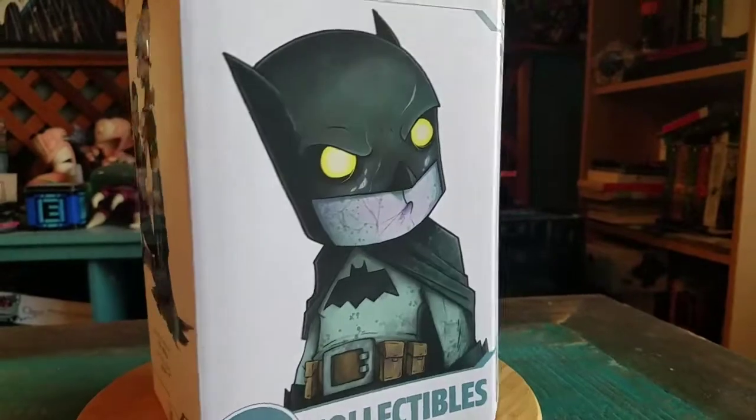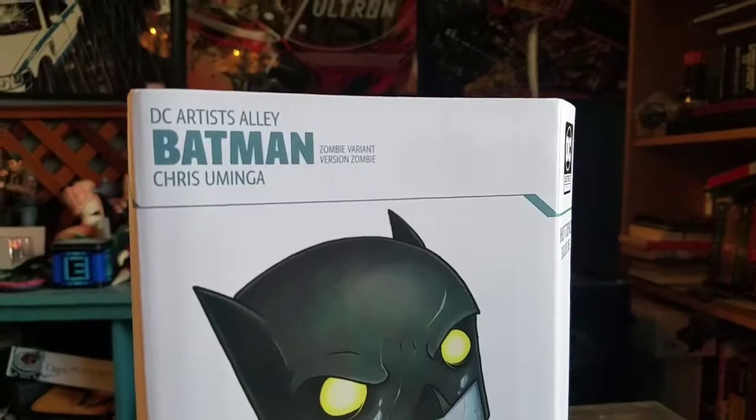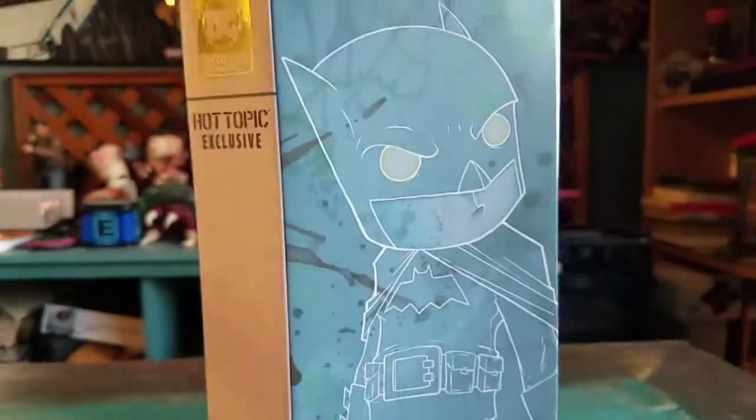This little guy is basically a zombie variety of Batman. You can see it on there — zombie variant version. Hot Topic exclusive. And then there's the Batman art that Uminga made.